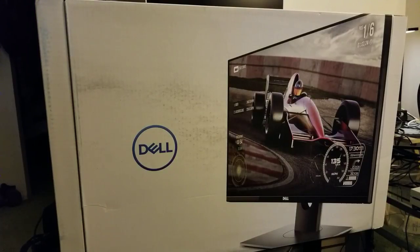So without further ado, it's been about two minutes and fifty seconds — let's unbox this monitor. By the way, the model of this monitor is S2716DGR. Without any further ado, let's go ahead and unbox it.